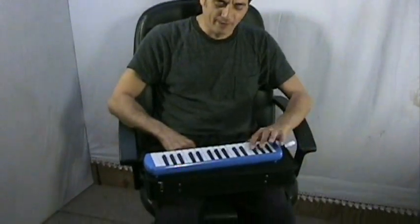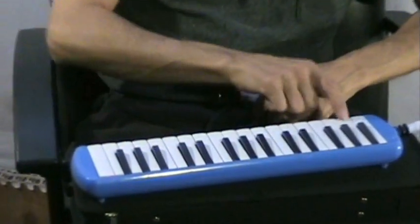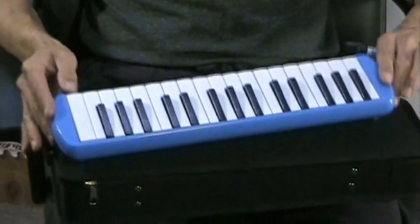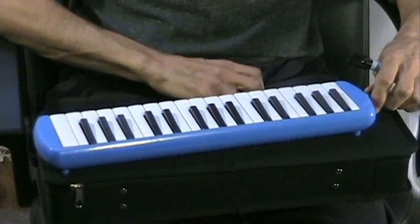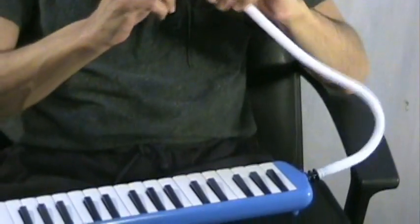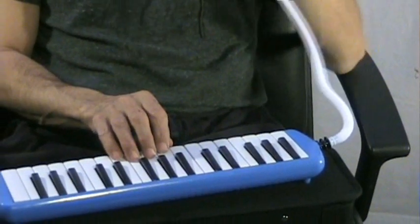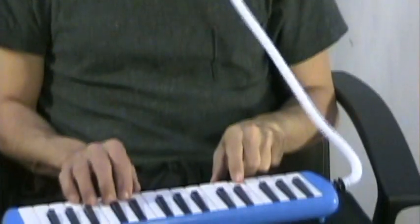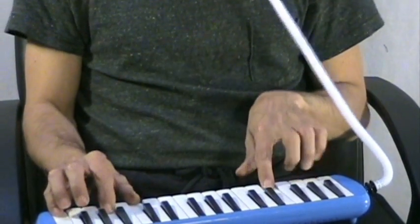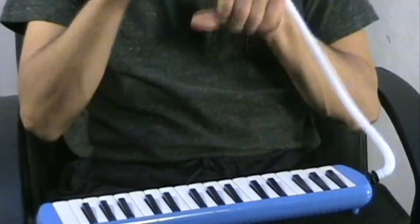This is a small free reed instrument with the same type of reed in it as a harmonica or accordion would have, but it's set up with a little piano keyboard and two options of blowing: either the long chord tube like I have here, which would allow you to use both hands, or the smaller mouthpiece with the handle here would allow you to do this.